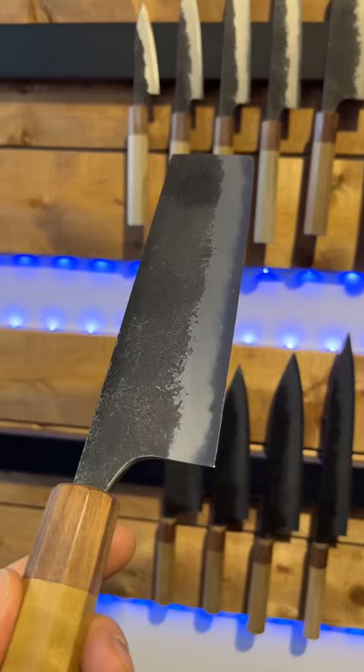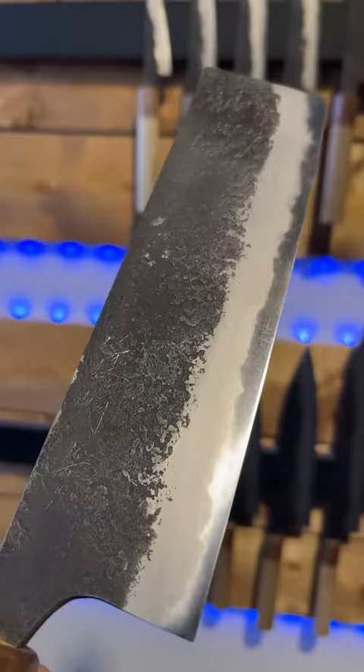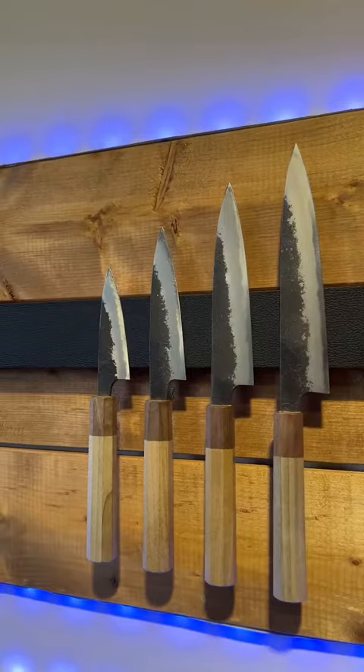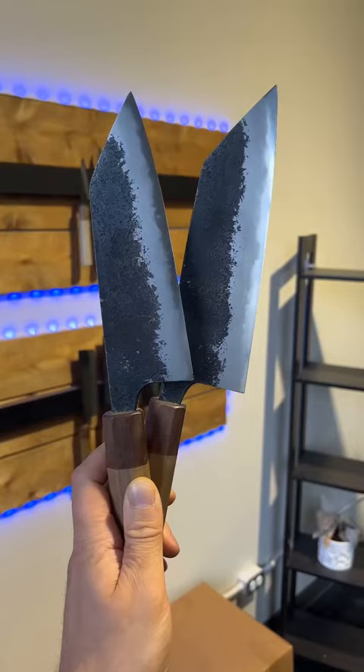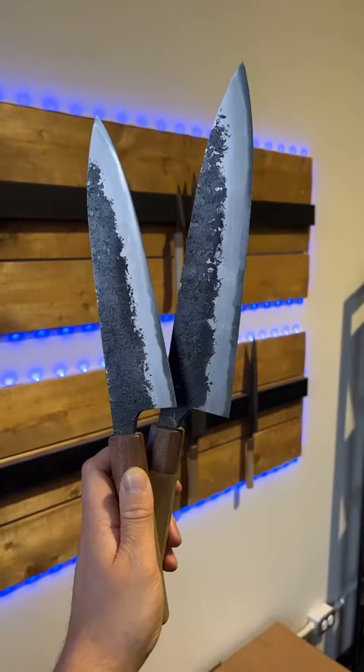The shot also gives you a cool look at the kuraruchi finish. We had all the usual suspects in this order with a couple extra spicy bits just to liven things up a little bit, including petty knives in 90, 120, 150, and 180mm, bancas in 165 and 180, nakiri's in 165 and 180, gyutos in 210 and 240, and of course the tsujihiki in 270mm.